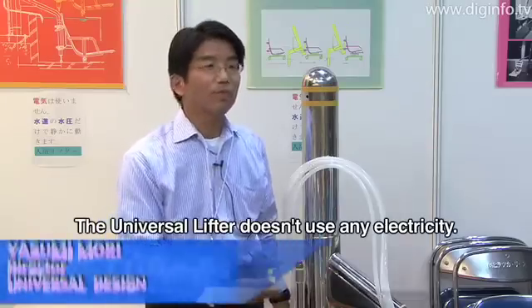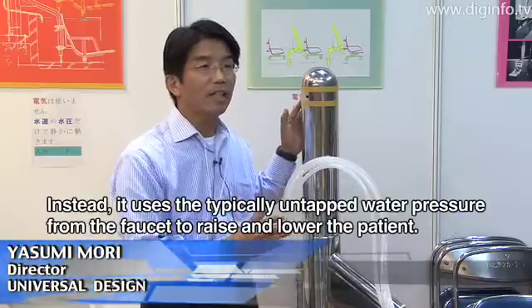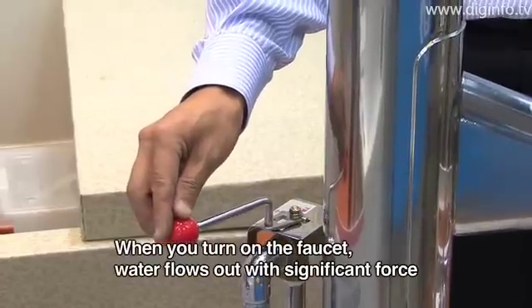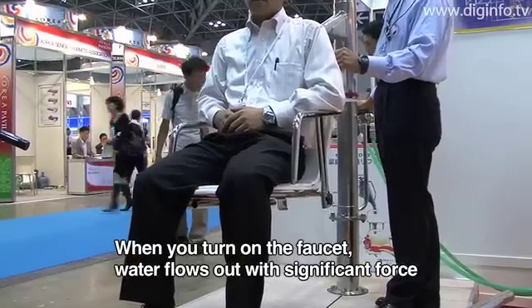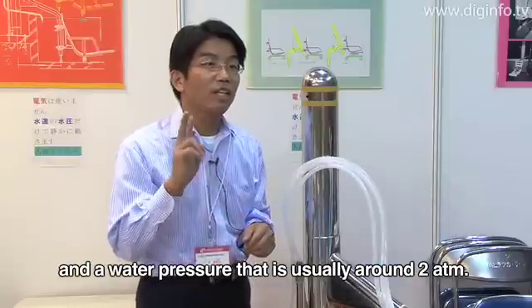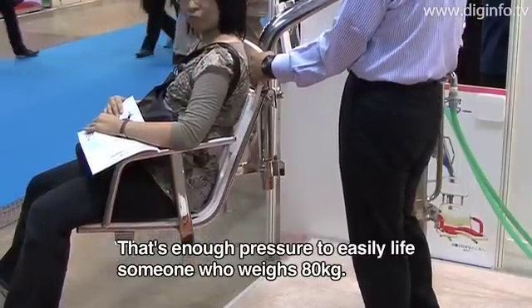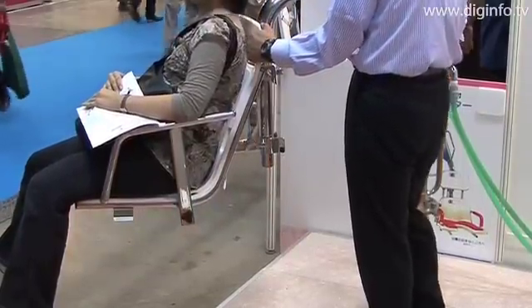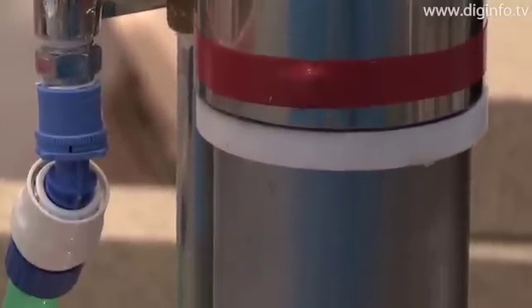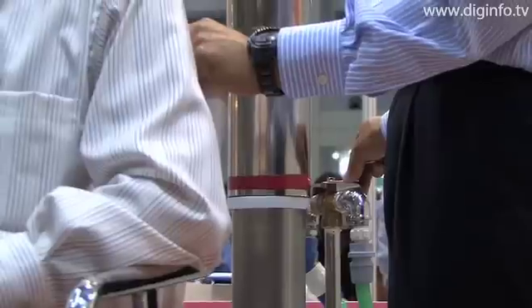This Universal Lifter does not use electricity. The water pressure is also very quiet. The water fees to raise and lower a patient one time are around 1 to 2 yen, and there are absolutely no electric fees.